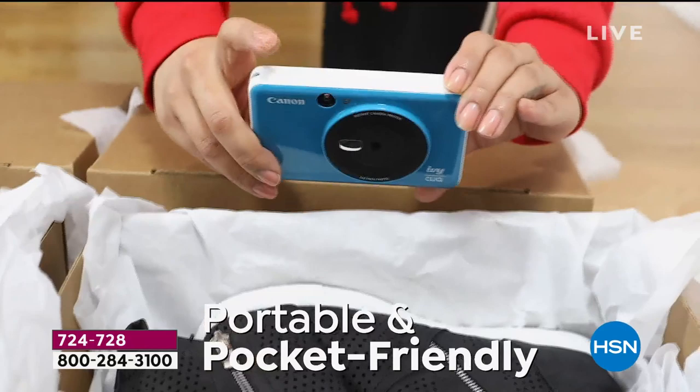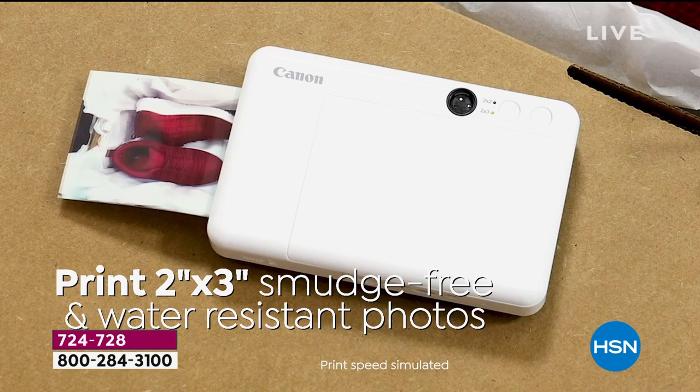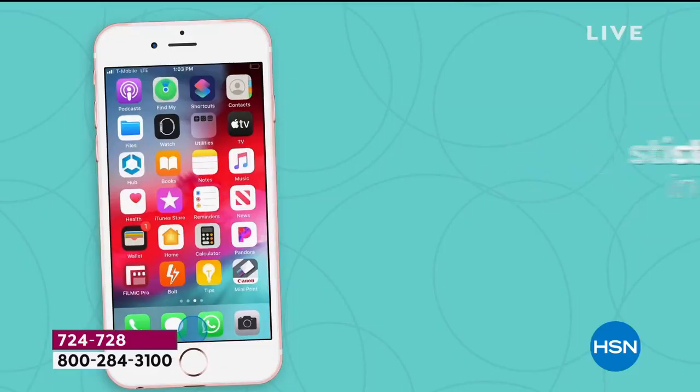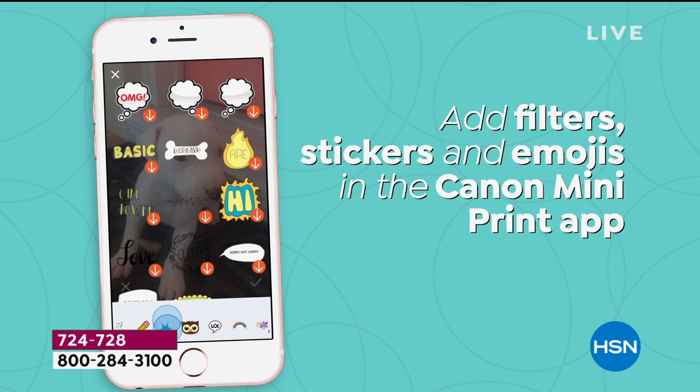It not only prints out the most adorable little two by three photos that have a sticker on the back — they are smudge proof, they are water resistant. You can label boxes, you can use them for scrapbooking or journaling or creating a diary or making bags and tags. And you can have a lot of fun on the app as well.